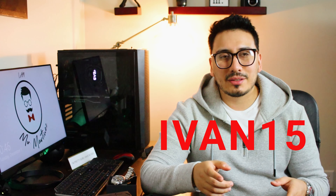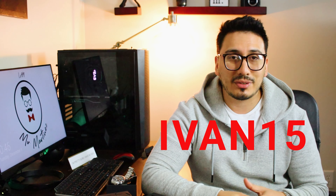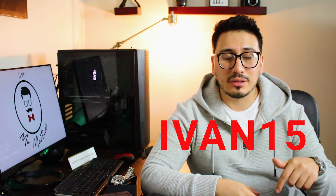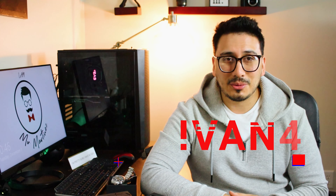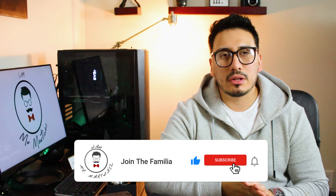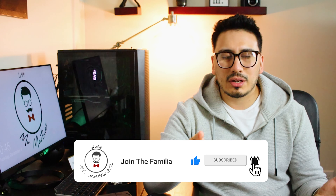If you do pick one up, make sure you use my code ARVIN15 to get that 15% off. I'd also like to see what watch you get, so leave that down in the comments. If you liked this video, give it a thumbs up — it definitely supports the channel. Make sure you hit the subscribe button and the bell notification to receive notifications every time we post a new video.